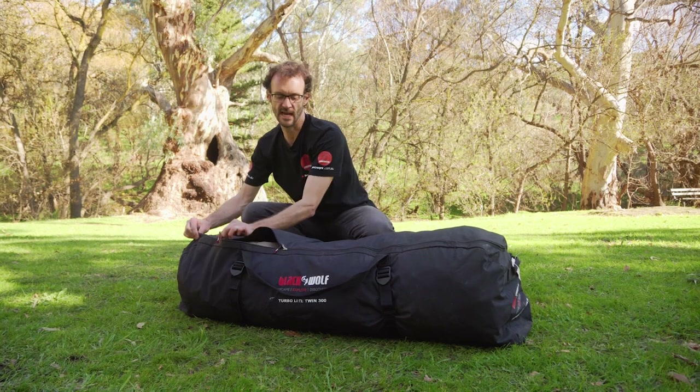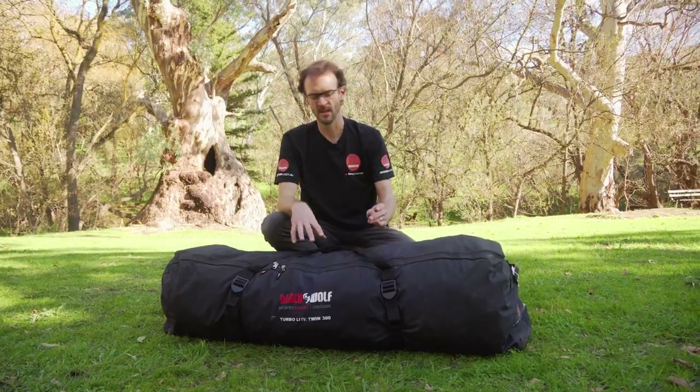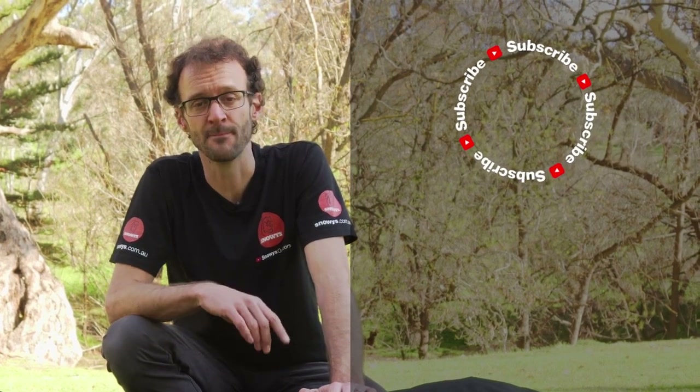That is how you set up and pack away the Black Wolf TurboLite Twin 300 tent. Now, a little bit of a wrestle to get back in the bag — it is a big tent, there's a lot of fabric, but if you fold it up really neatly it goes back in easier. Despite it being a big tent, it is really livable with three rooms, two of those being bedrooms, two entrances and two awnings — so it's a great family camping tent. You can grab one online at snowys.com.au at our lowest prices every day. If you've got any questions about the tent, let us know in the comments below, subscribe to our channel for more great videos, or check out some other TurboLite videos down here.